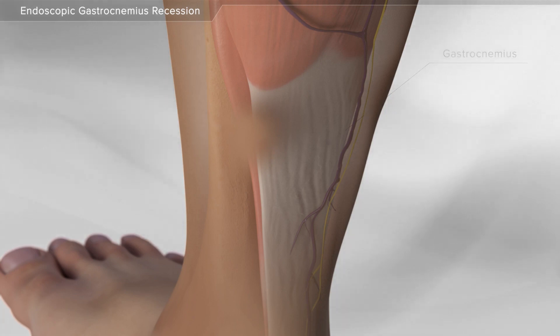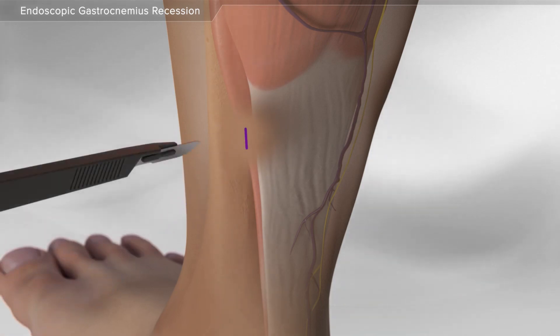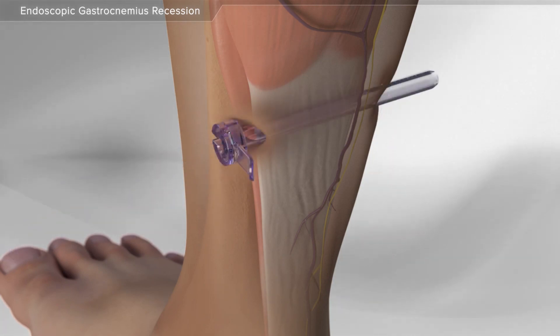With the ankle held in the neutral position, your surgeon makes a small incision on the inside part of the calf. Next, a cannula is inserted through the incision to allow access for the camera and other instruments.